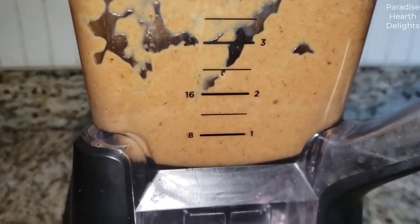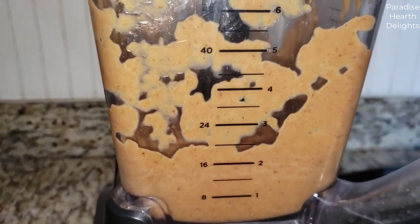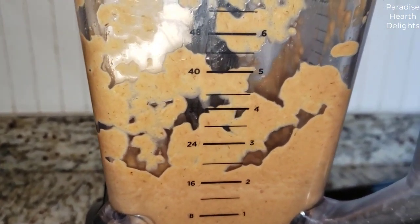I now have a nice puree of the bananas, coffee and the milk. I'm going to add four scoops of softened butter pecan ice cream to it.